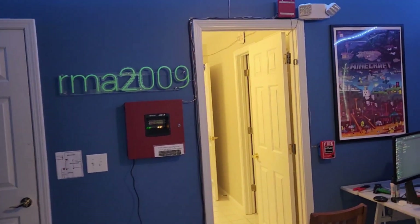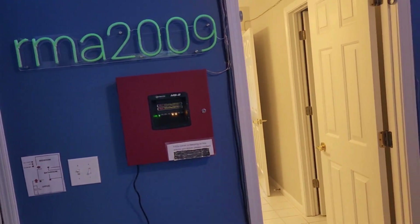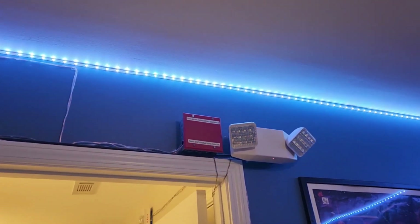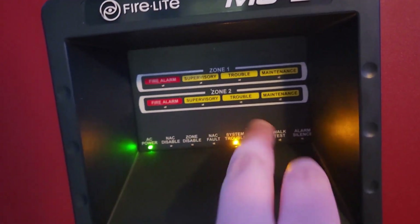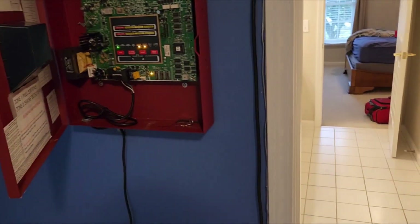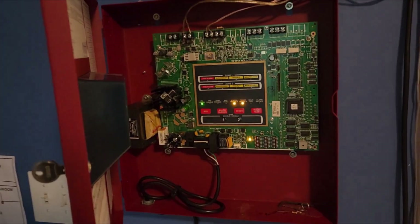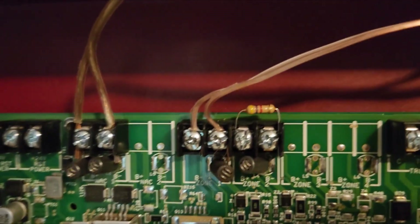Hey everyone, so it turns out maybe wiring fire alarms late at night isn't a great idea. The polarity was reversed from the NAC to the sync module. I swapped the polarity and as you can see there's no more NAC fault light. There's still a system trouble and a power trouble because I don't have batteries — that is going to be next video. Here's an example of the end-of-line resistors. I only have one resistor at the panel because zone 2 is currently not in use.